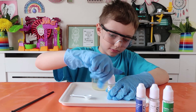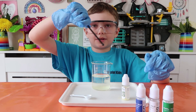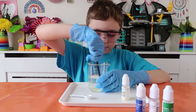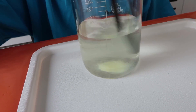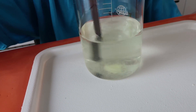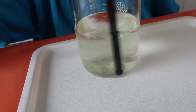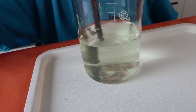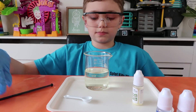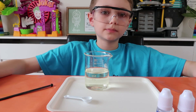We're going to use the stirrer with the ball on the end to stir it - mix it up until it's all dissolved in there. So you mix it. Yeah, I think that's it, okay.